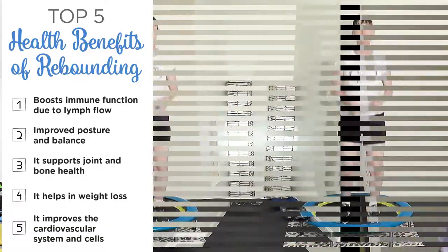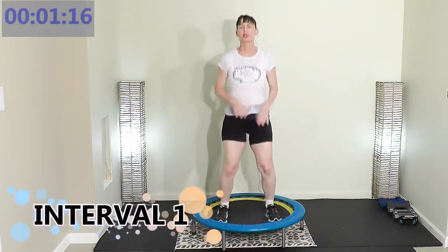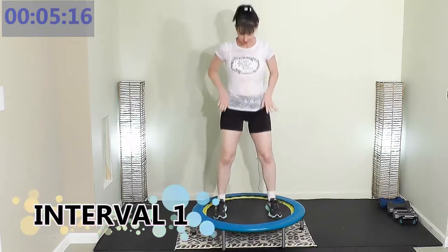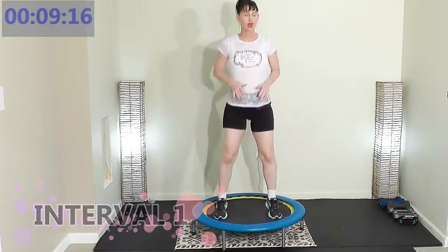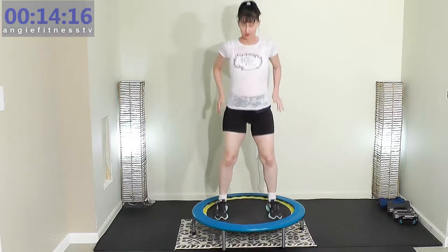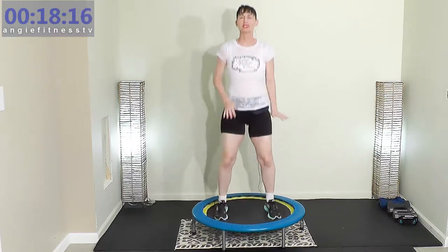Grab your rebounder and let's go. Alright, guys, get on that rebounder. Each exercise is one minute. I want you to focus. You're in interval one. You have seven exercises. Right now we're getting warmed up on the pushing down, not up. So your feet are hip-width apart and you are pushing down.